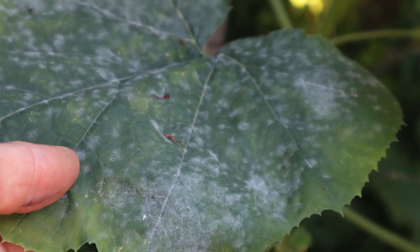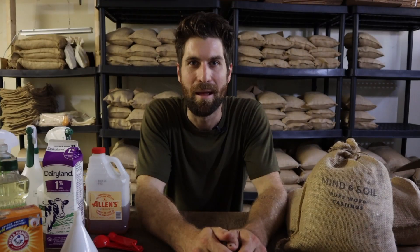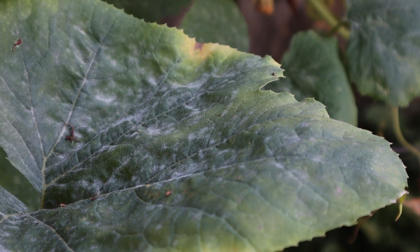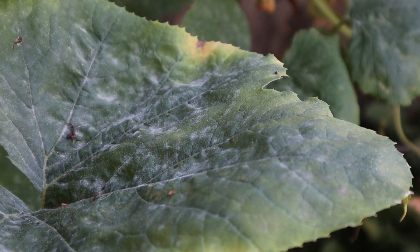Powdery mildew is going to hit our zucchinis, squashes, cucumbers, pumpkins, melons, and it could even get onto some of our tomatoes — even peppers, I've heard from some folks — so it can be really, really damaging.